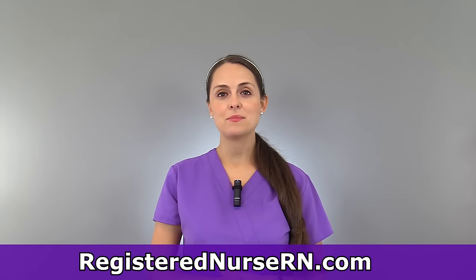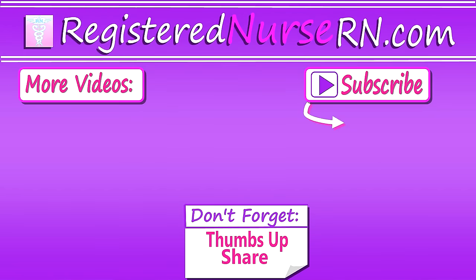That wraps up how to give an IM injection in the deltoid. Thank you so much for watching and don't forget to subscribe to our channel for more videos.